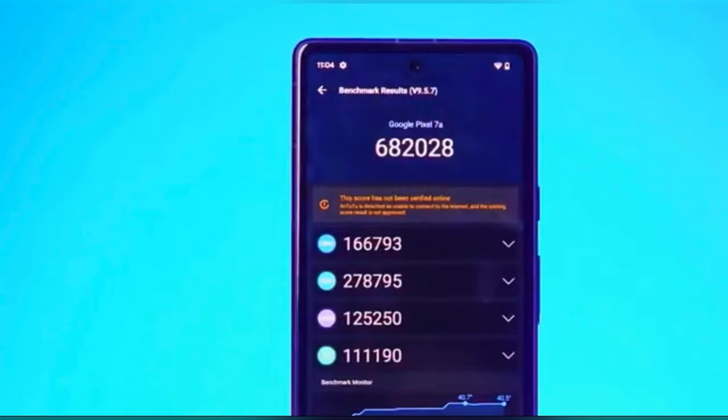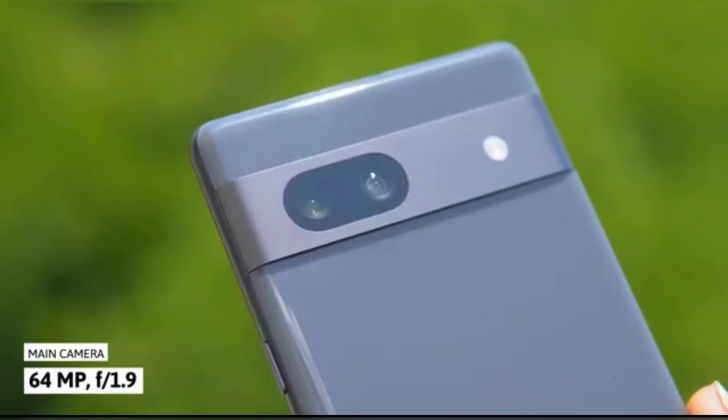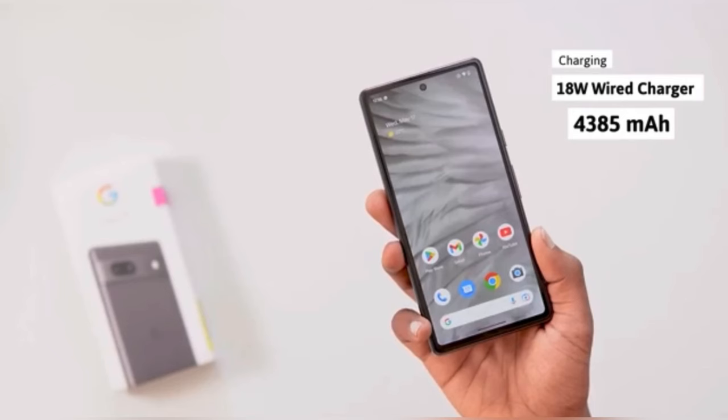The AnTuTu score is above 7 lakh, close to 7 lakh. The back camera is 64 megapixels with a main sensor size of 1.9. The display supports 18W fast charging, and the battery is 4385mAh.